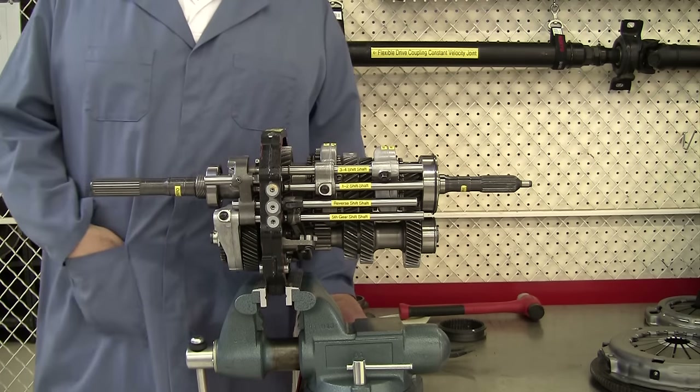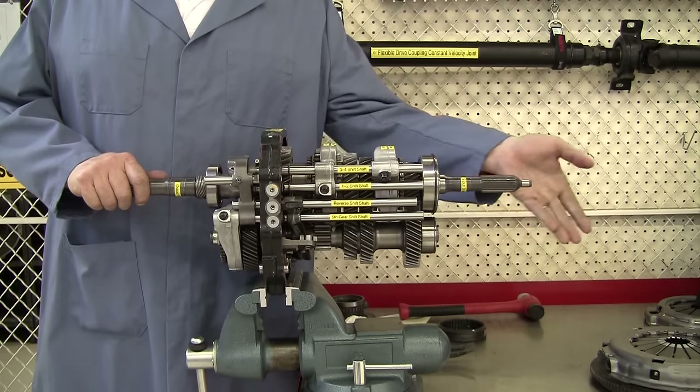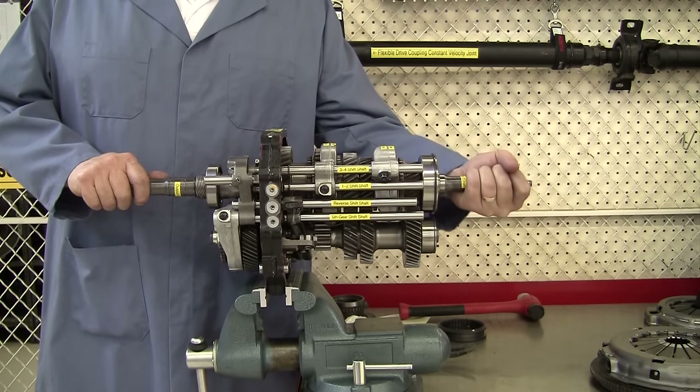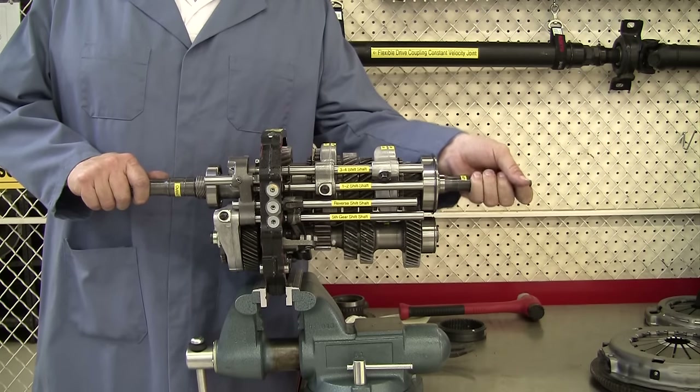To begin with, over here we have the input shaft that your clutch disc is going to connect to, and that's going to give us power from the engine.